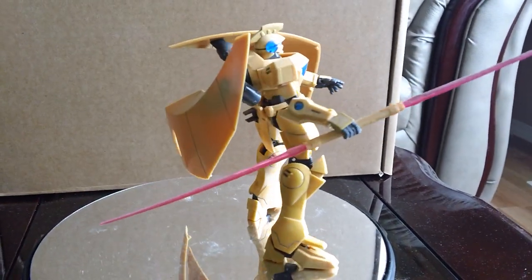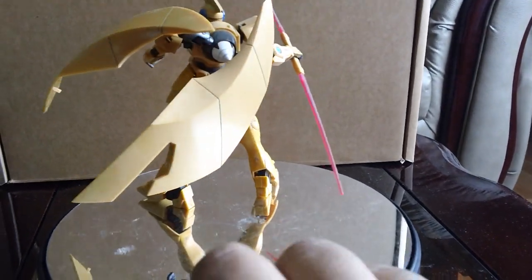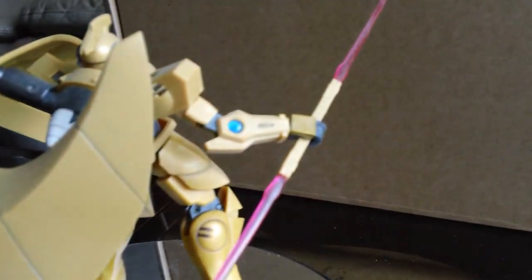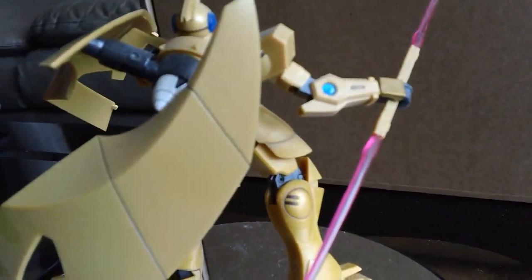Let me give you a 360 view here. This is the only way to get Alvaron from the 00 series via Robot Damashi. Here's what the back looks like — you got the GN drive. You also get clear effect parts on the elbow.